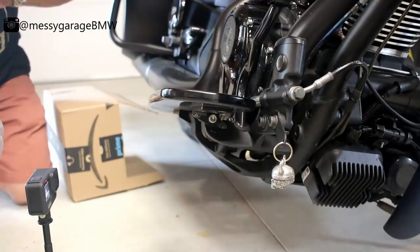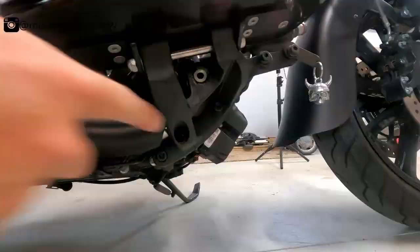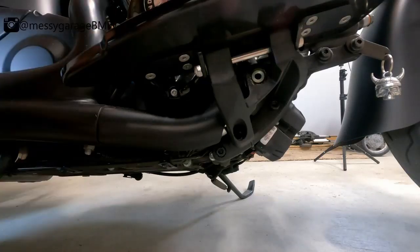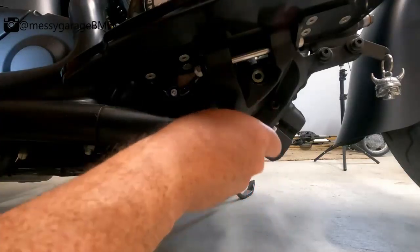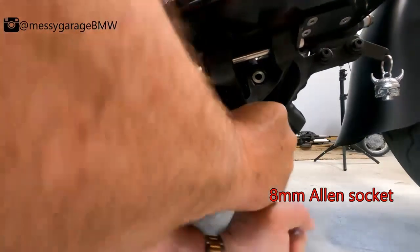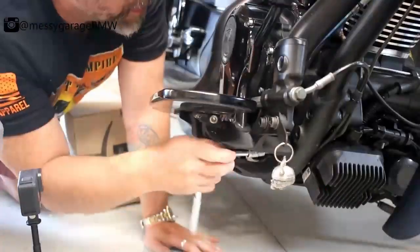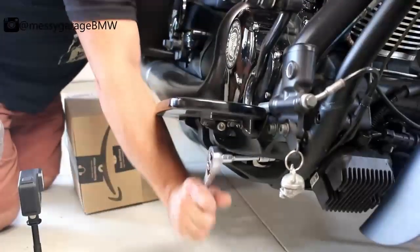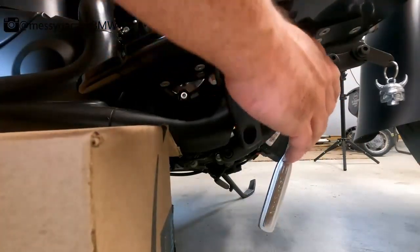This step is going to be needed whether you get the Indian brand ones or the TCMT ones. There are two bolts on the bottom that hold the floorboard on along with your brake pedal and everything. We need to remove those — it should be an 8mm Allen. You want to make sure you have the floorboard supported, so I'm going to put a box down there so we don't put strain on the brake line.